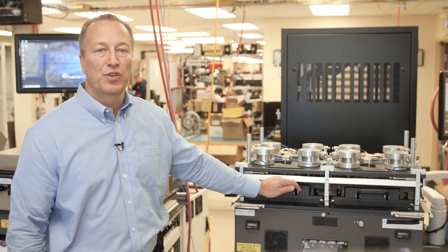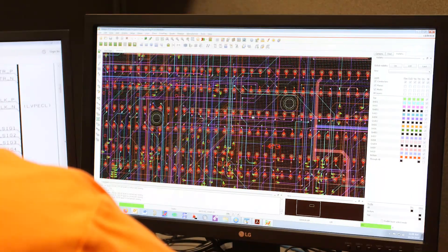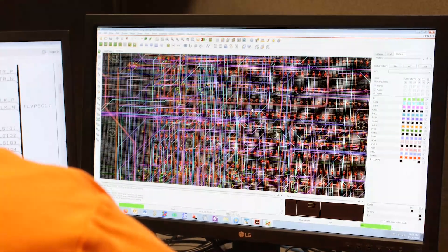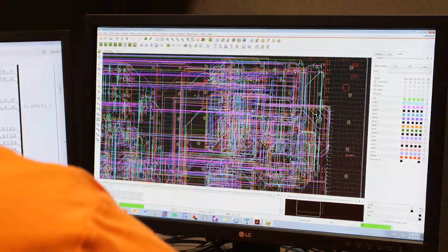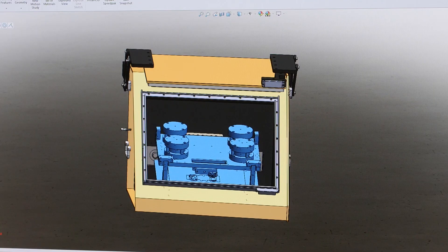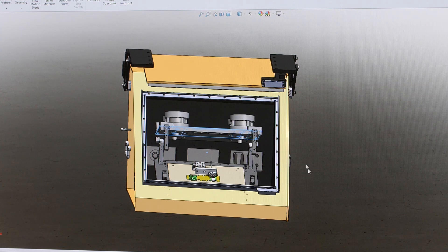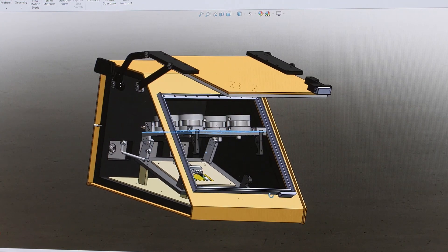You will need the most current version of the CAD data in order to identify the precise contact locations you want to connect to when laying out your fixture. Most fixture or ITA design is done with 3D modeling programs such as SOLIDWORKS. This is where you will work through the challenges of how you are going to access your contact points and what types of contacts you are going to choose.